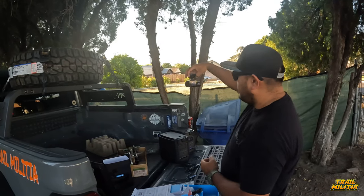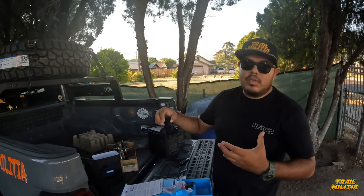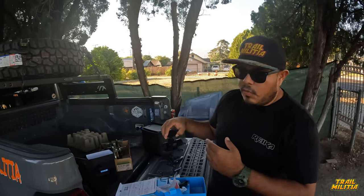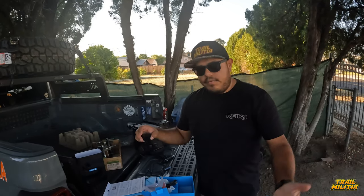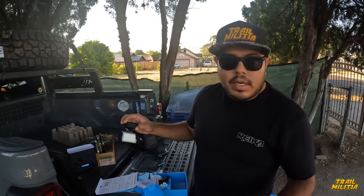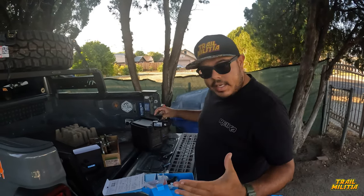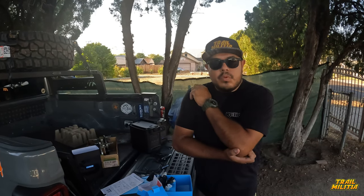It is a 4K HD camera so it's going to record really crisp content. Very useful for accidents, voiceovers, or recording while sitting in the car — it catches everything. It's another tool to get you guys better content. Shout out to Jared from Type S — we're going to test everything and give you a review and feedback after the Rubicon.